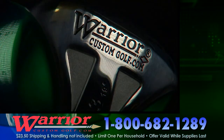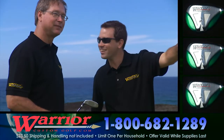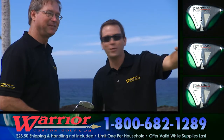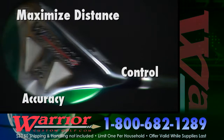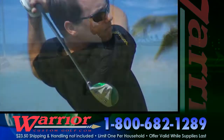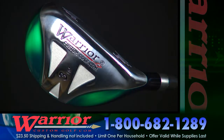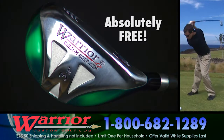All we ask is that you give us an accurate evaluation of the club's performance, because your feedback is vitally needed before it's released to retail stores. Warrior makes this new 19-degree hybrid with extreme weighting technology. You'll hit this club longer and straighter than any other iron. Get the new Warrior Tomahawk Hybrid Iron today, and all you pay is for shipping and handling.